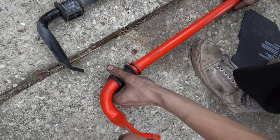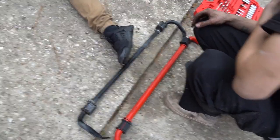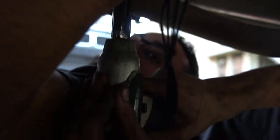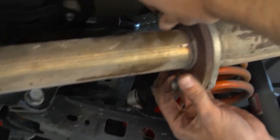So this is the new strut or sway bar, and that's the old one. It goes on right now. Update: we have the sway bar in and we're just putting the bolts back. It's basically plug and play — whatever you take off, you put back on with the new one.